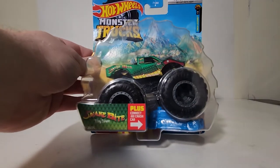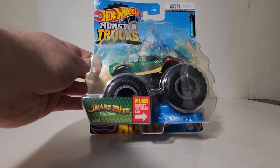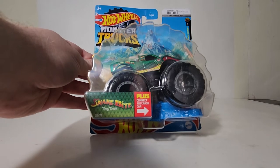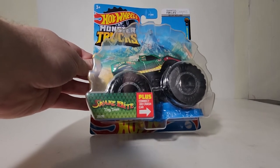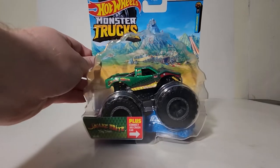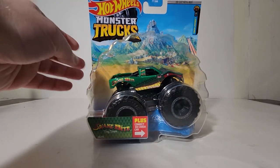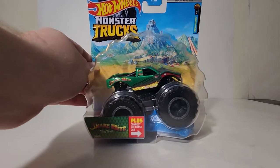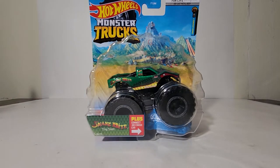I do vaguely remember a Snakebite monster truck in the real world in the 90s that looked a whole lot like this. So with some degree of certainty I would say this is a replica of a truck that actually exists or existed in the past. I remember reading somewhere years ago that the Snakebite truck was either owned by or a teammate to the original Bigfoot trucks out of St. Louis, Missouri — but I could be completely wrong on that. If somebody has accurate information, please chime in in the comments section below.